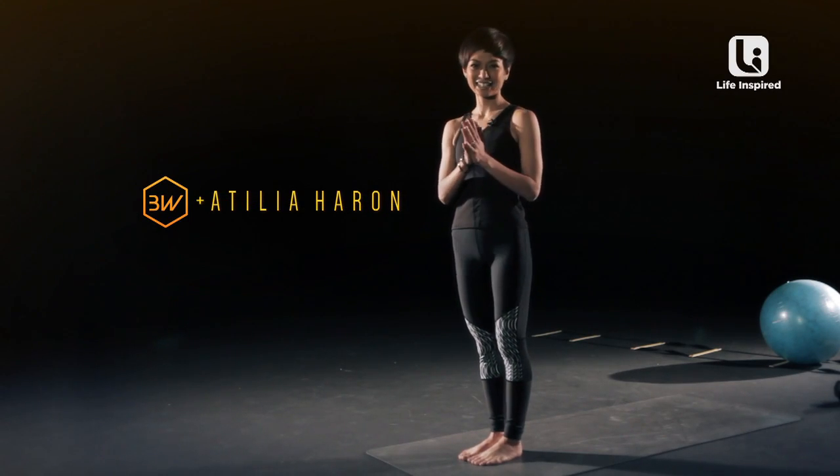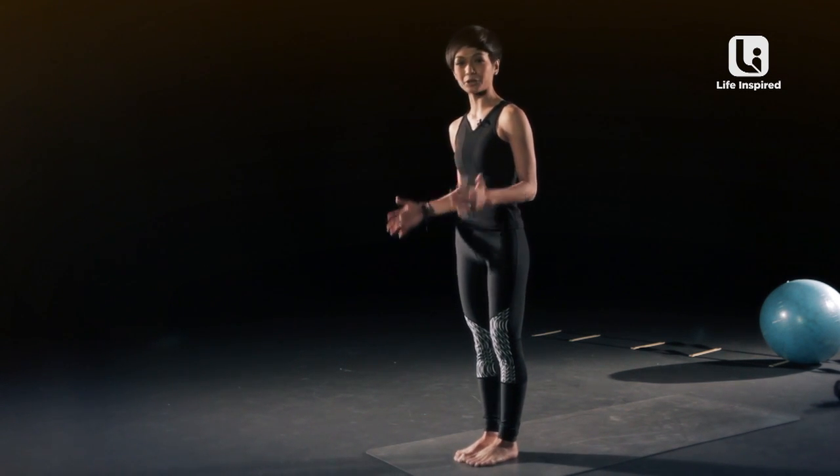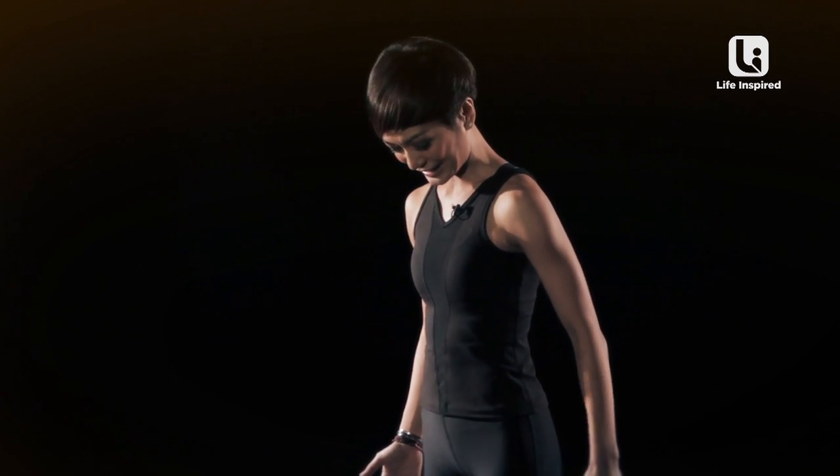Hi, I'm Athelia. Namaste. Today we'll be working on some warrior poses which will help you with your legs, your arms, and your lower back. So let's start getting into it right away.